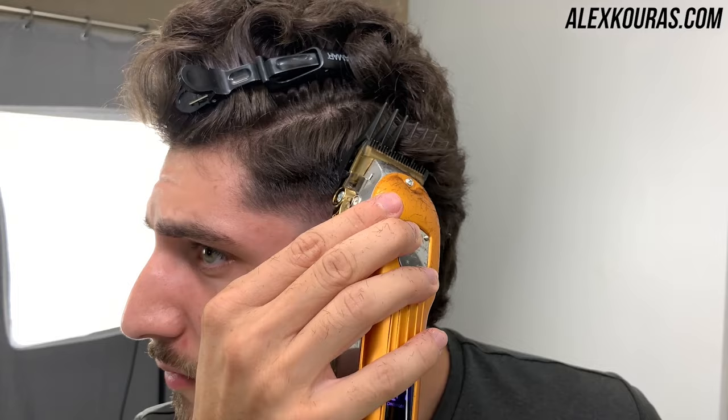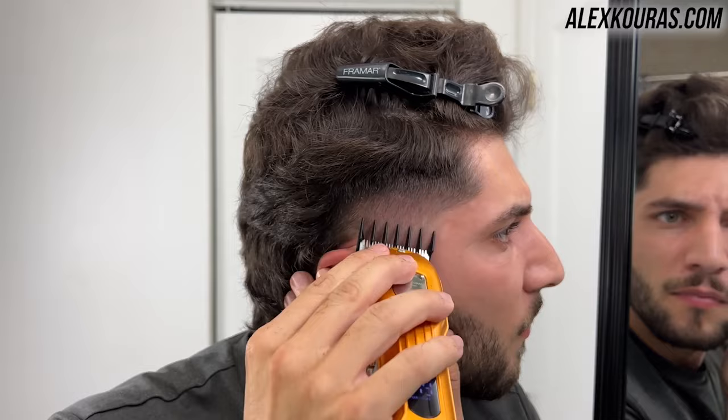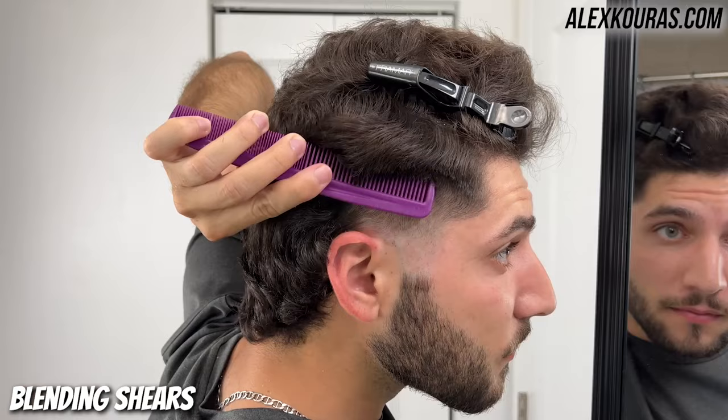Using the corners of the clipper with the number one and a half guard lever closed, go in and fade in the final hard line. Now using thinning shears and a comb, go in and start to blend in the hair by your part line to the faded portion on the sides of your head.